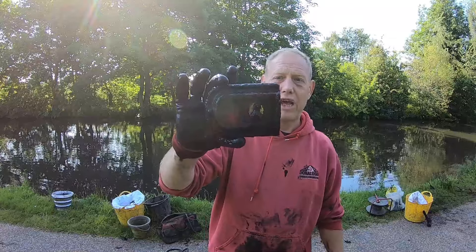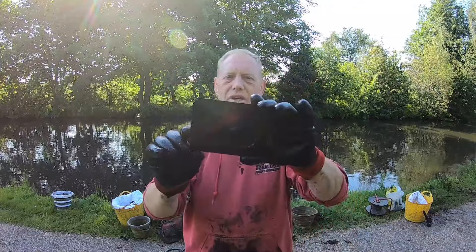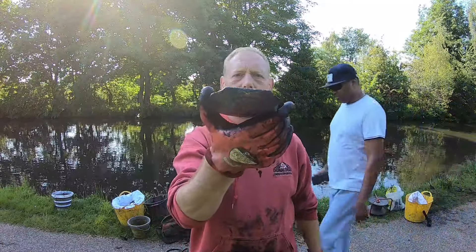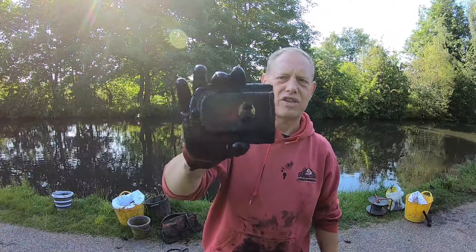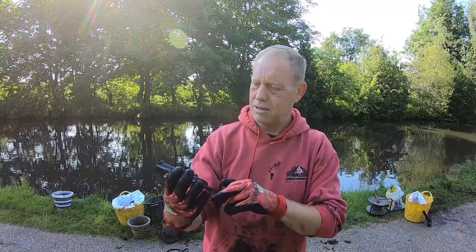I just had a big clump of mud and the magnet grabbed hold of something inside it. Cleaned it all off and it's a really old mortise lock — really, really old this one, absolutely a belter. You can see the mortise on one side where it sticks out, and on the other side is where the keep is for the key to go in.